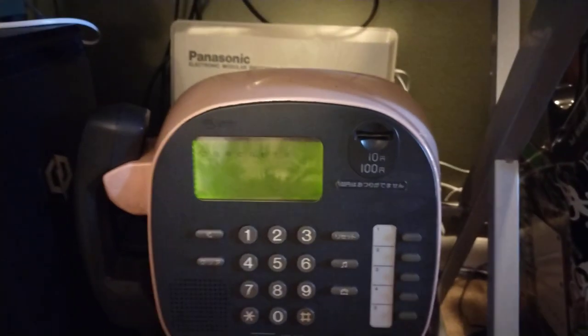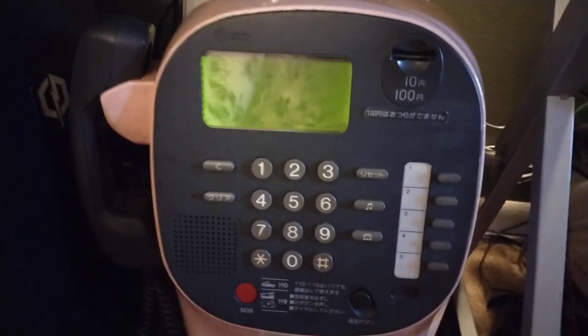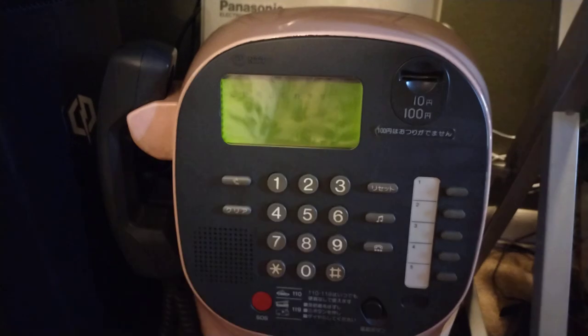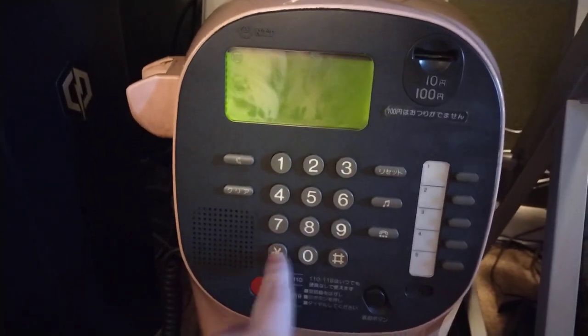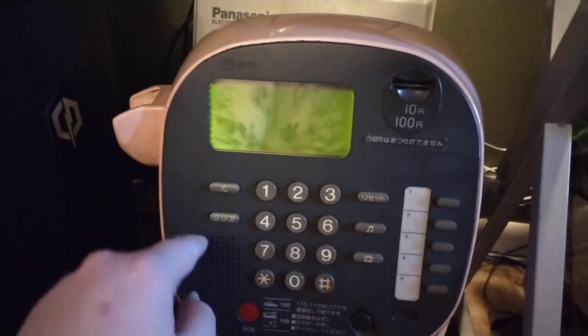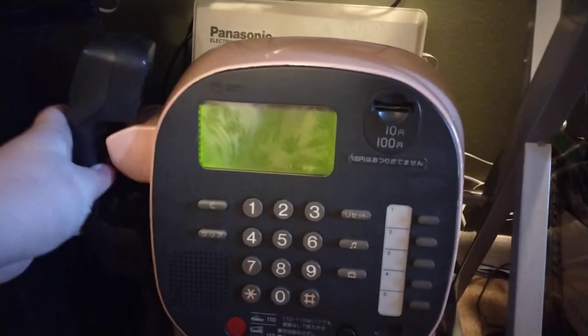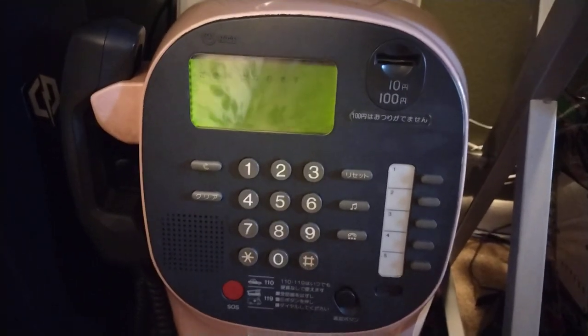Number two: you cannot make any calls on this unless you have a system that reverses the polarity when a call is answered. Most ATAs will allow you to do this — that is why the coin dropped into the box when I made my voicemail call. This is a setting you can change. My ATA reverses the polarity when a call answers, and that is this phone's signal to drop the coin into the box and allow the mic to operate. Without that, the mic will never turn on, the coin will never drop, and you will never be able to make a call.